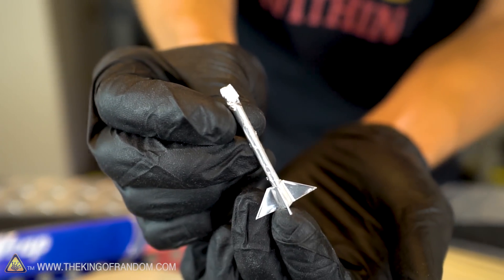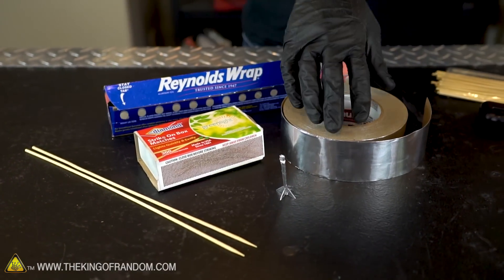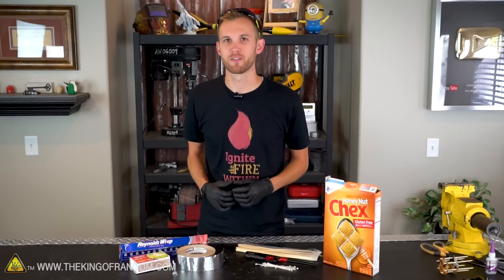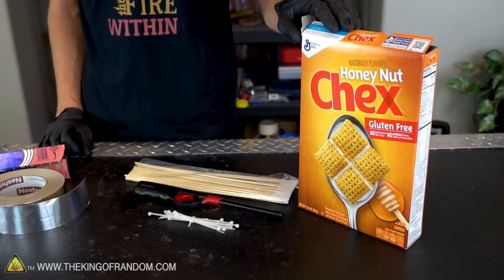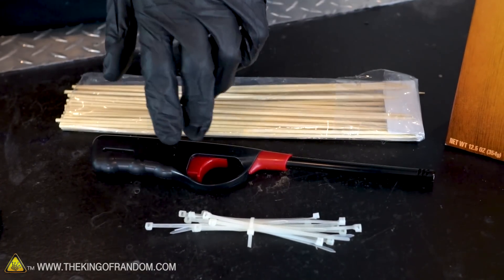There are two parts to this build. The first part is making the rockets themselves — for that you need aluminum foil, aluminum tape, a box of matches, and a couple of bamboo skewers. The second part is the revolver itself, and for that you'll need cardboard from a cereal box, more bamboo skewers, a barbecue lighter, and some small zip ties.